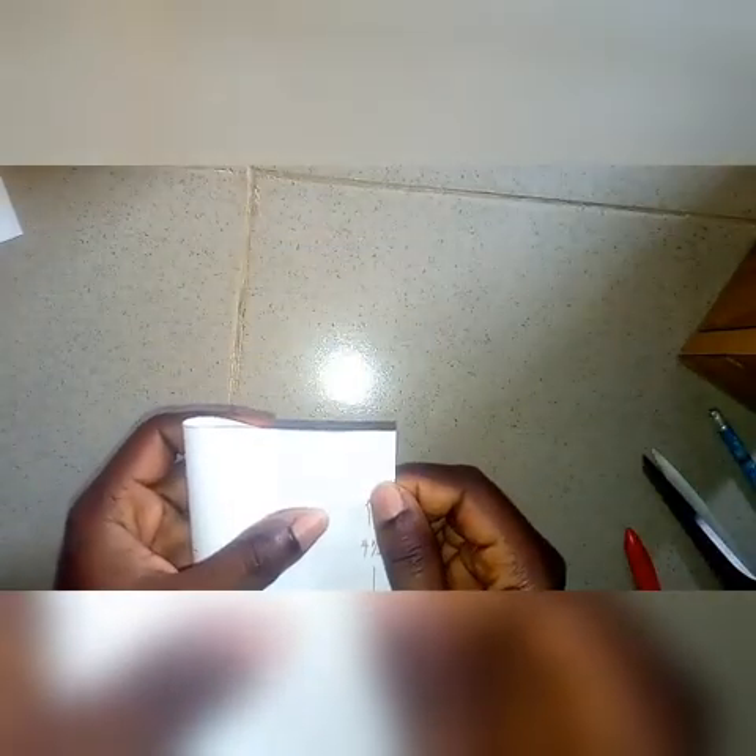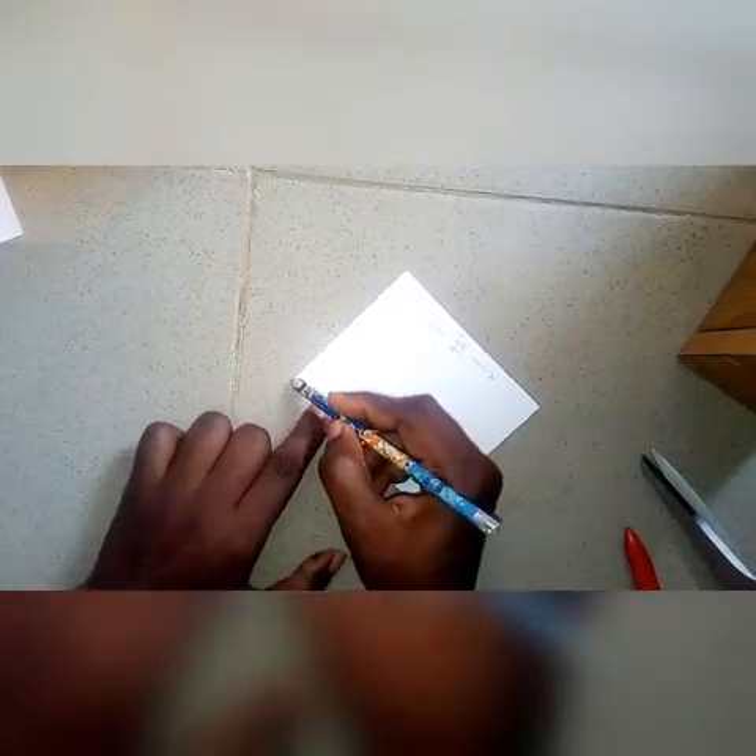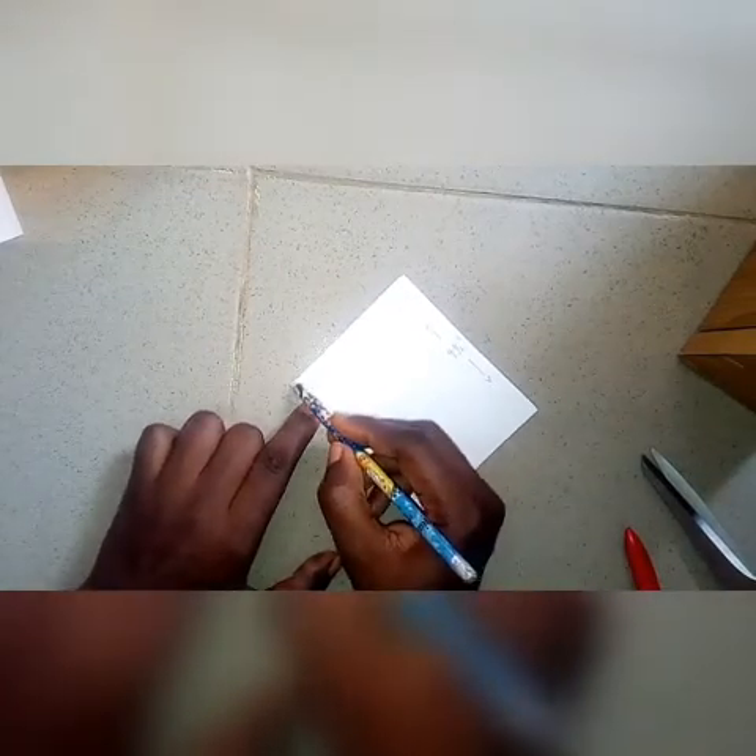Make a rectangle of seven and a half inches by four and a half inches, then fold it in half. Use a pencil to make it curve from one end to the other end, so when you cut it out it would look like a semicircle.